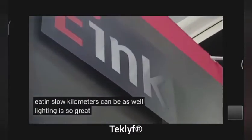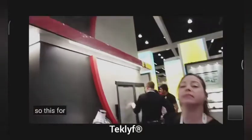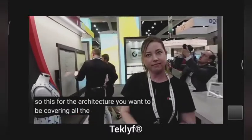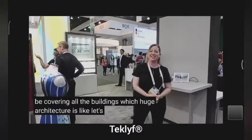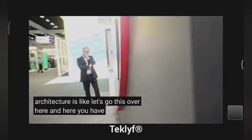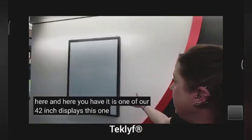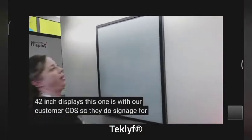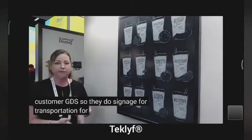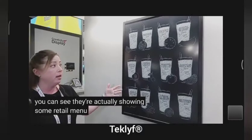The lighting is so great so it doesn't really show the way. So this is for architecture — you want to be covering all the buildings with huge architecture displays. Of course we would like to. So this is one of our 42 inch displays. This one is with our customer GDS — they do signage for transportation, for retail, et cetera. Here you can see they're actually showing some retail menu boards.